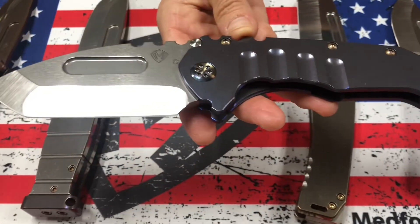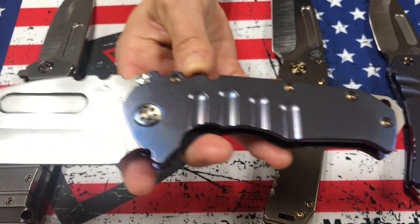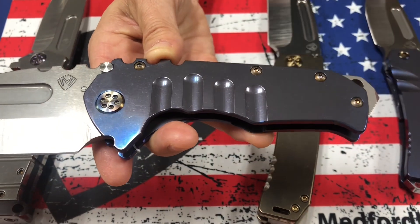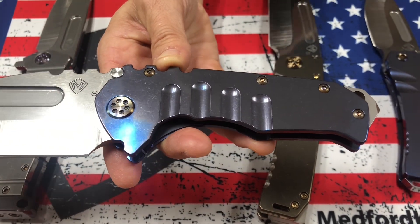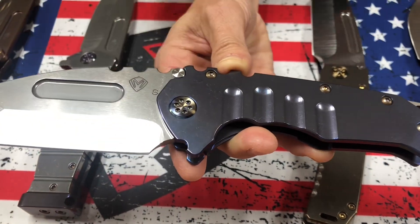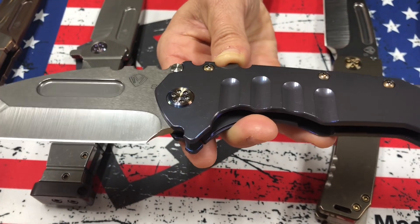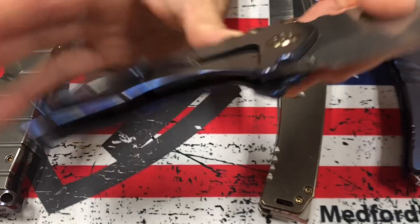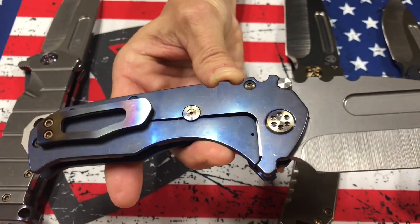A full-size Praetorian T. There are essentially three sizes of the all-titanium Praetorian models: the T, the Genesis T, and the Micro T — and this is the full-size. S35 Tumbled Tonto blade, blue handles, flamed hardware. You can see on the flaming it's got bronze, blue, violet, and a brushed and flamed clip.